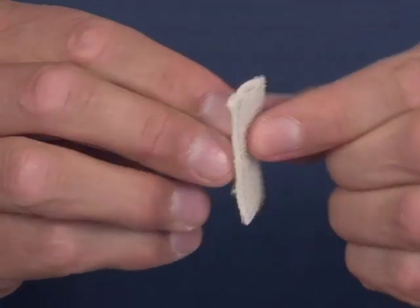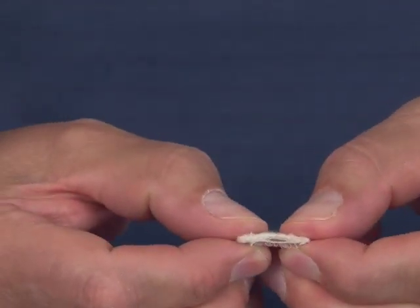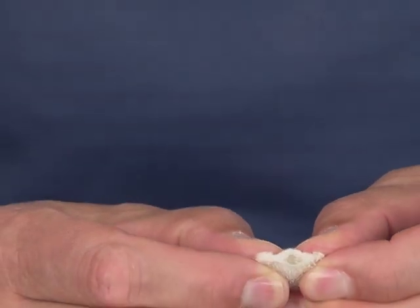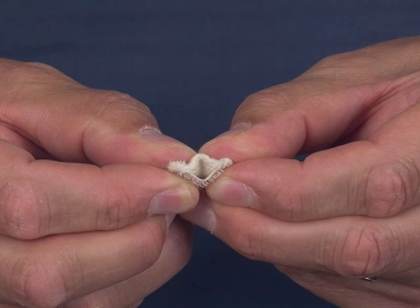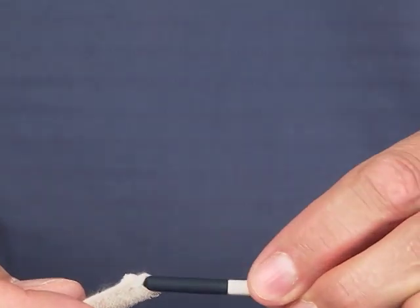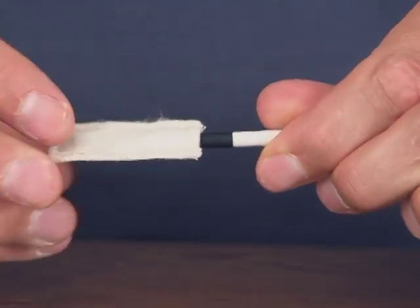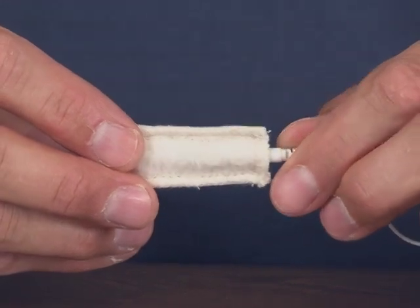There are three sewn edges and one opening on the end. There's cotton on one side and Velcro on the other. Hold it and push it together to open up the opening between the Velcro and the cotton sleeve. Take the probe cord end and slowly spin or twist it into the cotton sleeve — it makes it go in nice and easy.